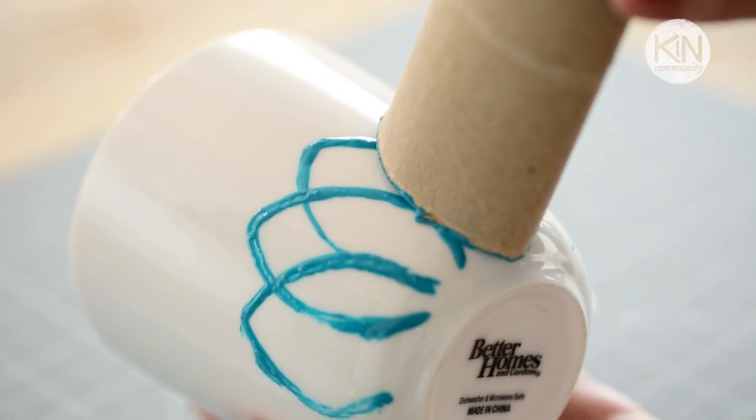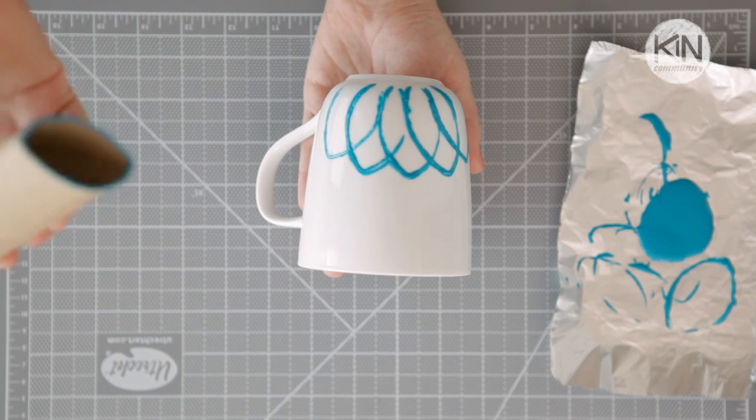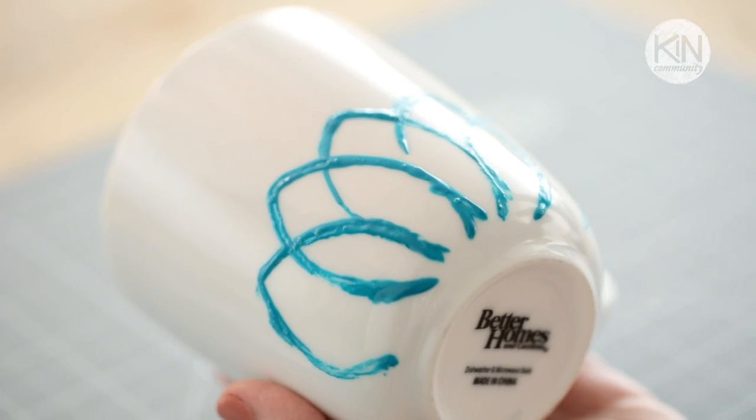Now we're going to make the whole flower shape by doing the same method multiple times. If you make a mistake, you can easily wipe it away with a wet paper towel, whether the paint is wet or dry.